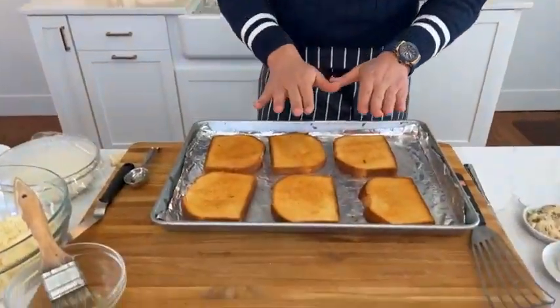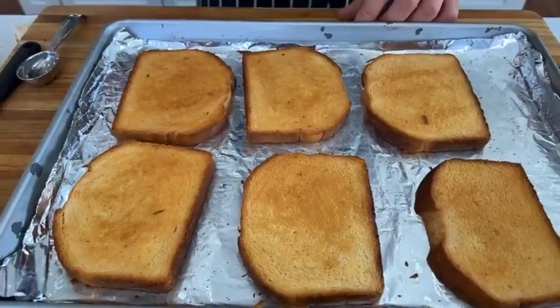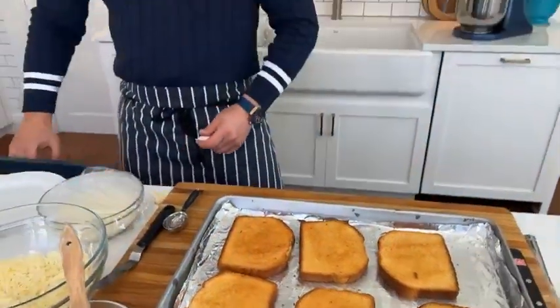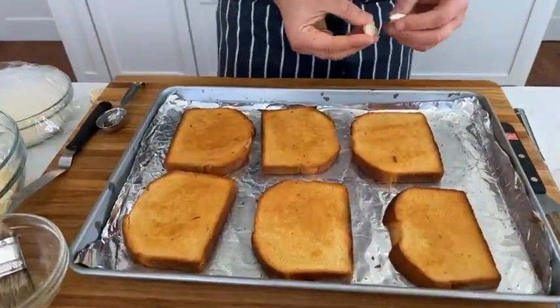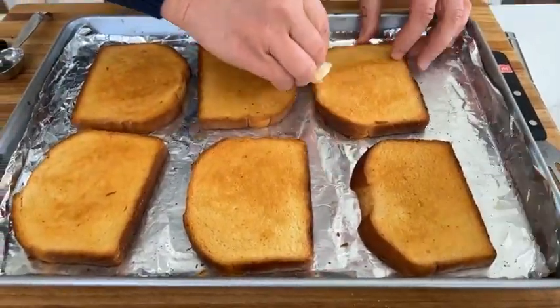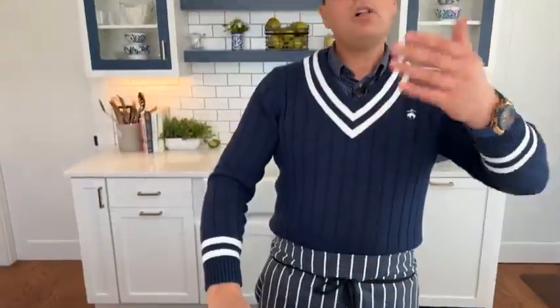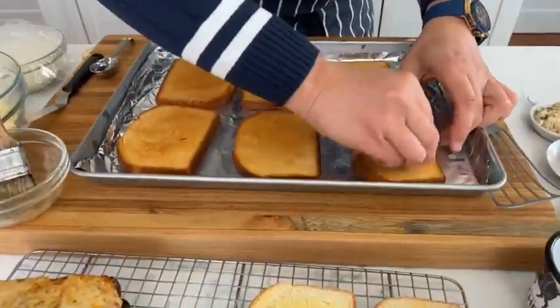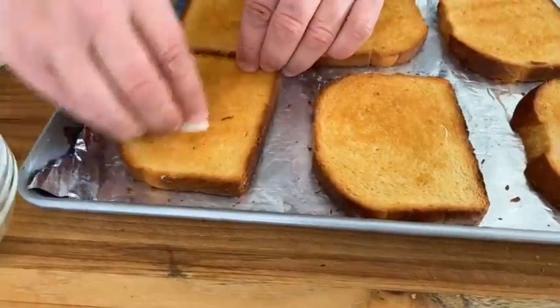When they come out, you can see they're lovely and golden — we've toasted them in the oven. These can be done the morning before the brunch and assembled. When they come out, we rub them with garlic. This is a game changer. Remember — the salt, the pepper, the garlic. The first thing to touch your tongue is the bread, not the filling, so we want it to really dance on the taste buds. We're rubbing it with garlic on both sides.